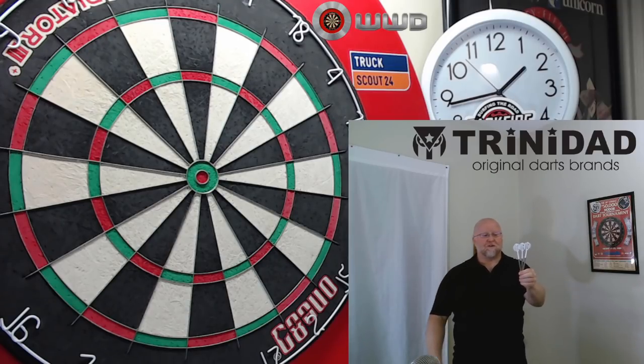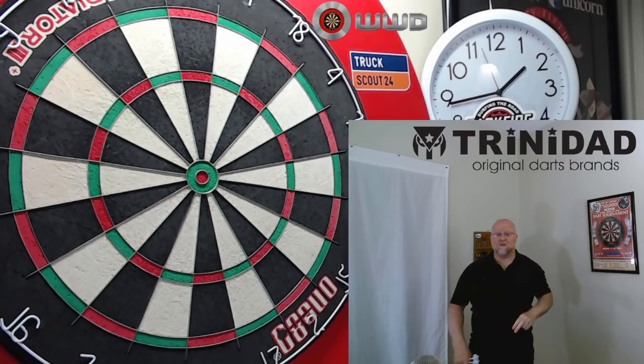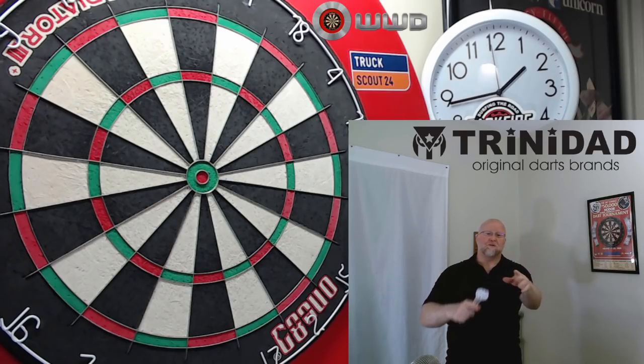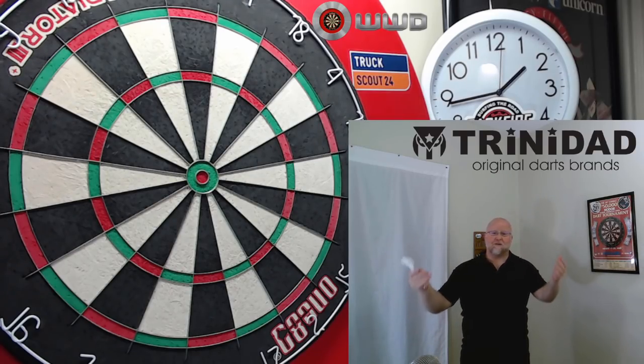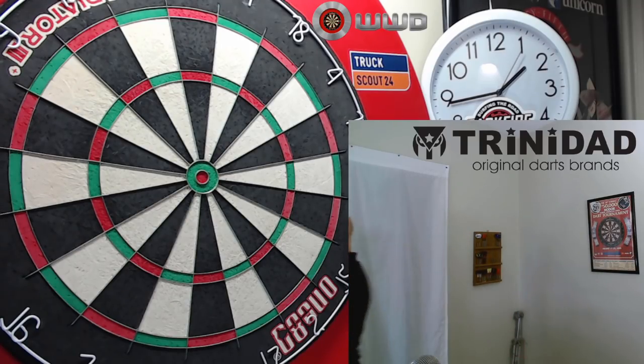What a beautiful set of darts. I do have two more clips for you — we'll roll into the next one, you know what it is, and then there was a funny outtake I had to add. Hope you guys enjoy these last two clips.